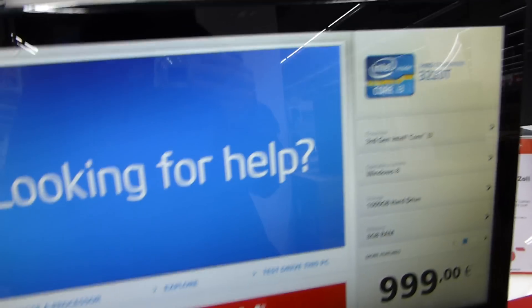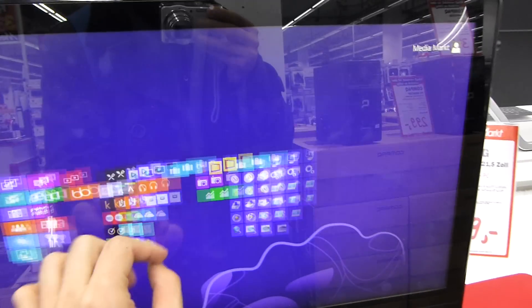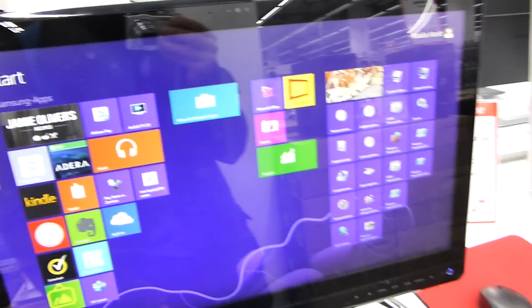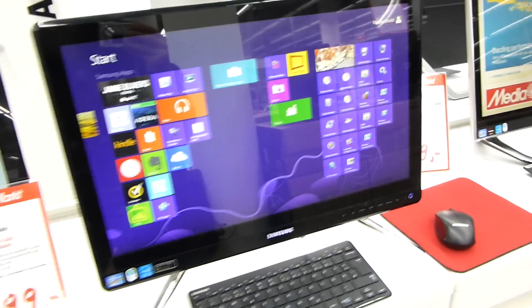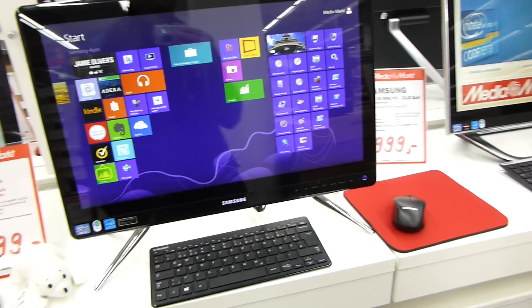That's everything inside this device. It comes with Windows 8 installed. On the top there's a camera, and you can use it quite easily with touch and multi-touch — it's nicely built overall. This was the Samsung DP500 in a short hands-on. Thank you for watching on NdoubleTV.